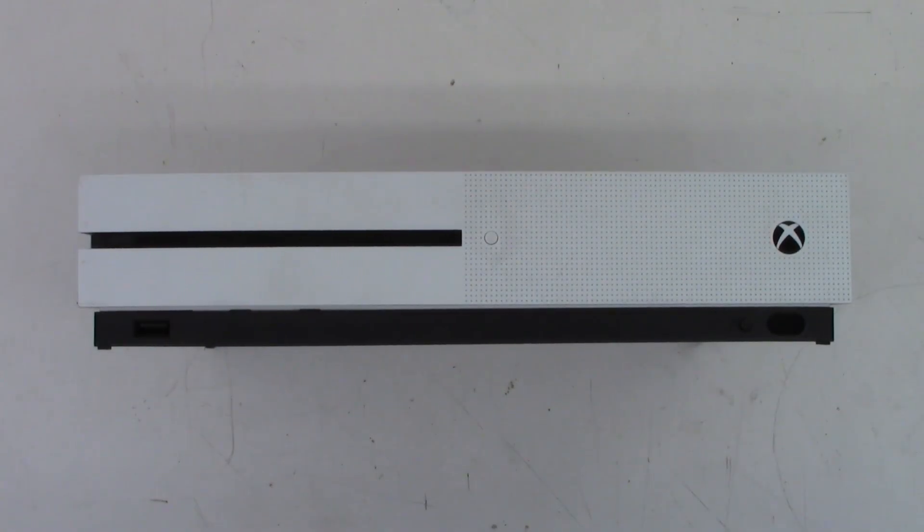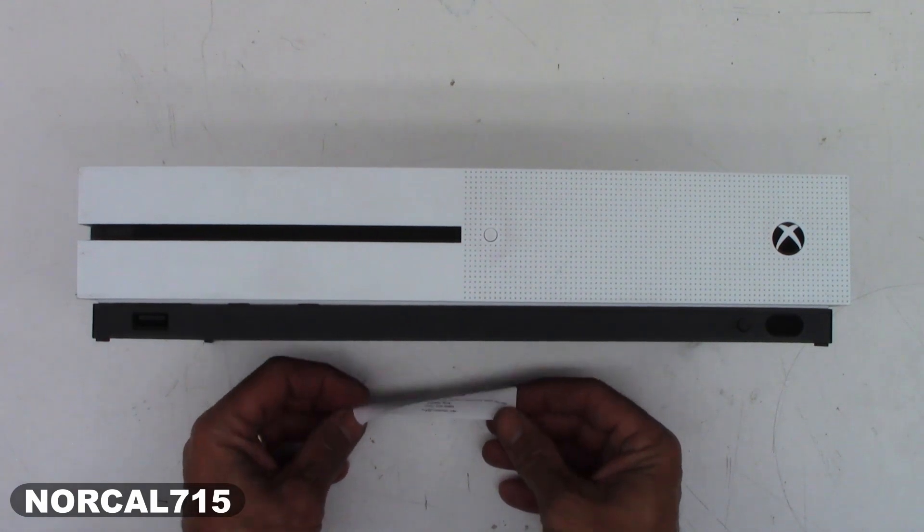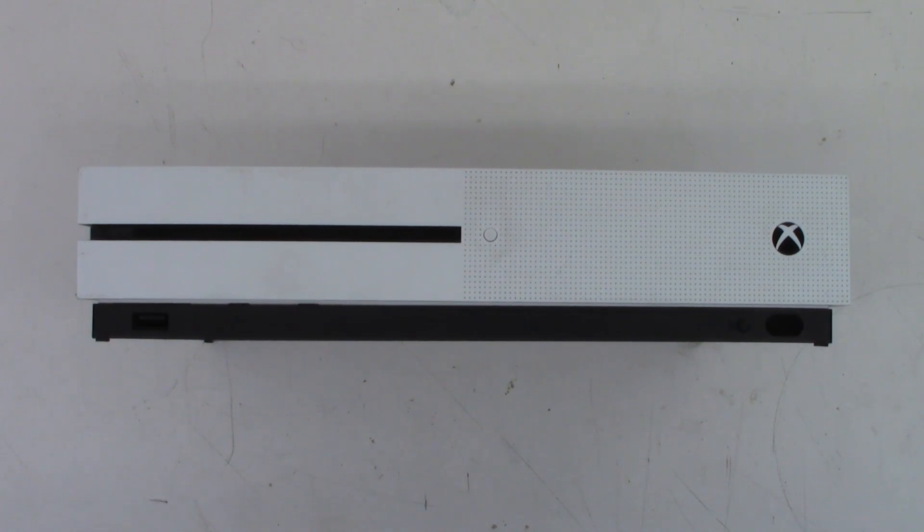I had a customer bring in an Xbox One S to be looked at, and as you can see, it has a repair ticket on it. It's already been somewhere else. Quoted a price requesting an HDMI repair, quoted $124.99 requesting liquid damage.